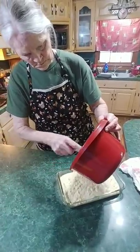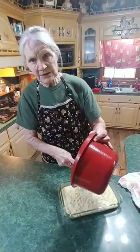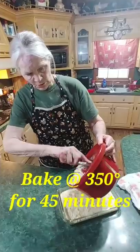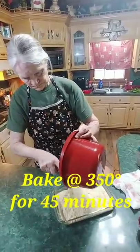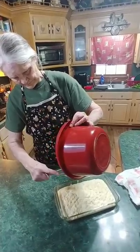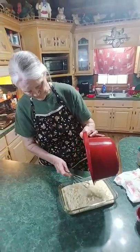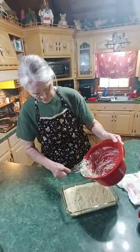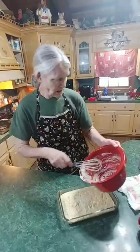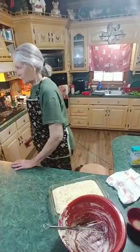Let me tell you the oven temperature and time one more time: the oven is at 350 degrees and we're going to cook it for 45 minutes. Now let me get a spatula real quick — there's still a good bit left in the bowl.